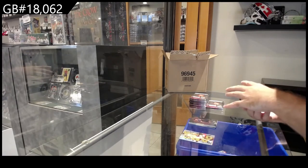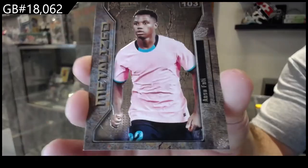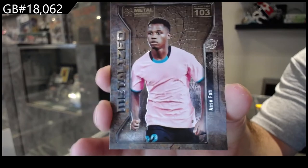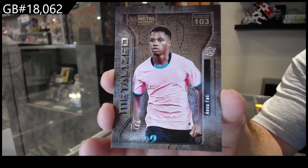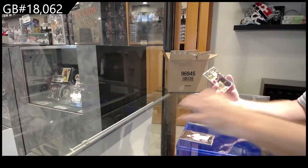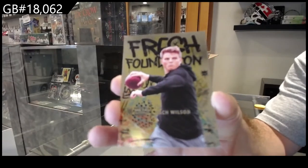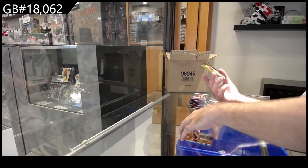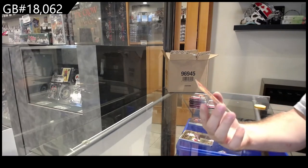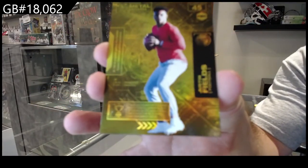We've got a Metalized base card of Fati — however you pronounce it. Metalized is basically almost like a short print base — that's how the Metalized cards look. We've got a Fresh Foundation of Zach Wilson, and our first PMG numbered to 100 — Justin Fields.